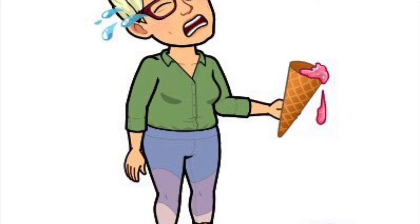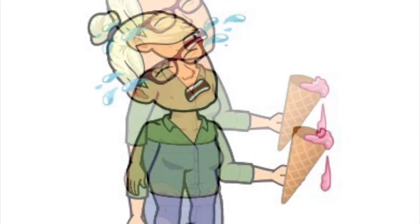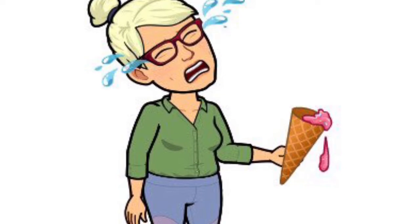I dropped my ice cream! I'm so upset! What can I do to make myself feel better?